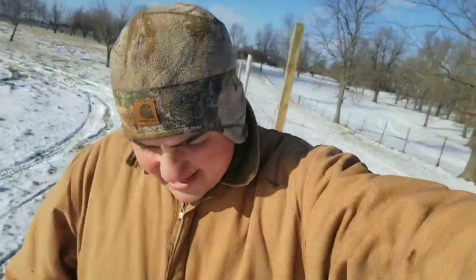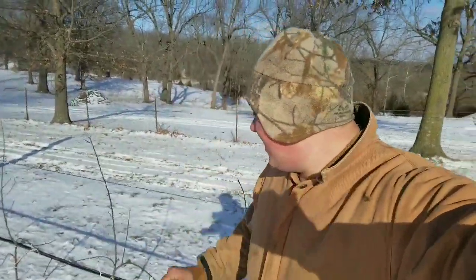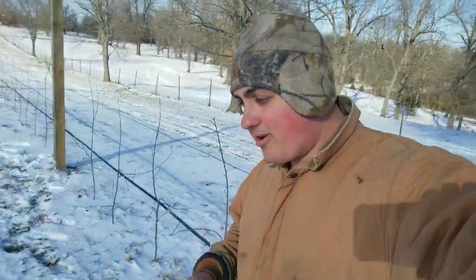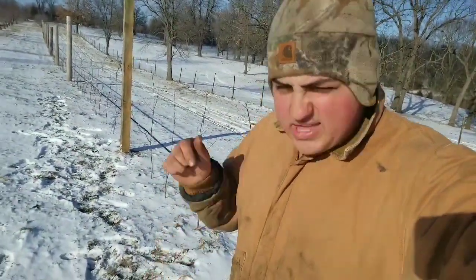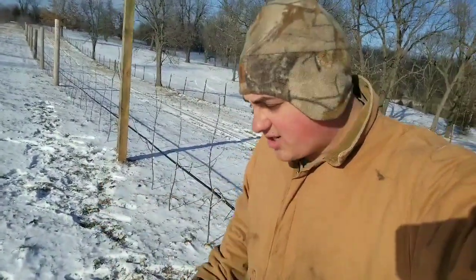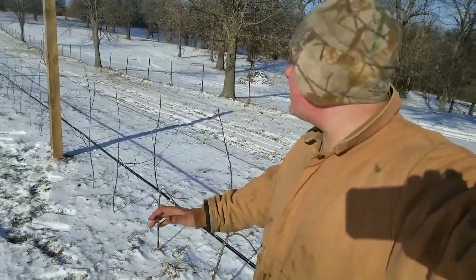That was pretty much it for today. I just wanted to show you guys and explain how the system works. It seems promising, and this spring we're actually planting another 800 of those trees out in the block we pushed down. If you guys want to see a video on how we pushed down those trees, go check out our farm channel at Garden Resort and Bakery — link in the description. We're going to continue planting this orchard.